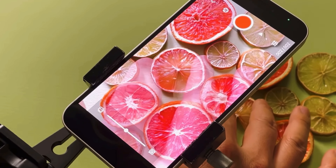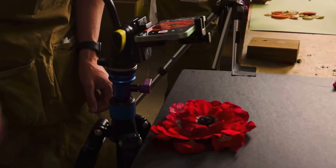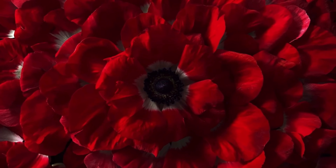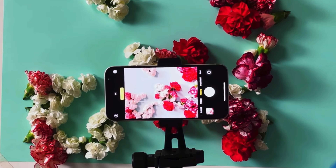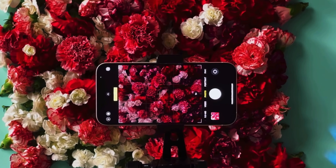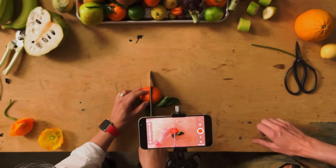Stop-motion is a technique where you take a series of photos to create a cool animation. Let's make a stop-motion animation with these carnations I picked up at the market. We take a sequence of photos, shifting our subjects a bit each time to make it look like they are moving.